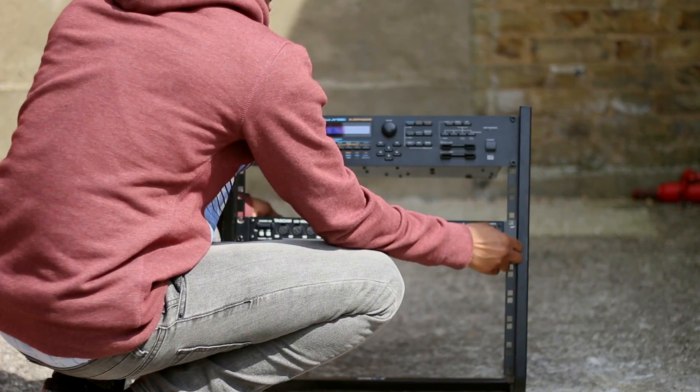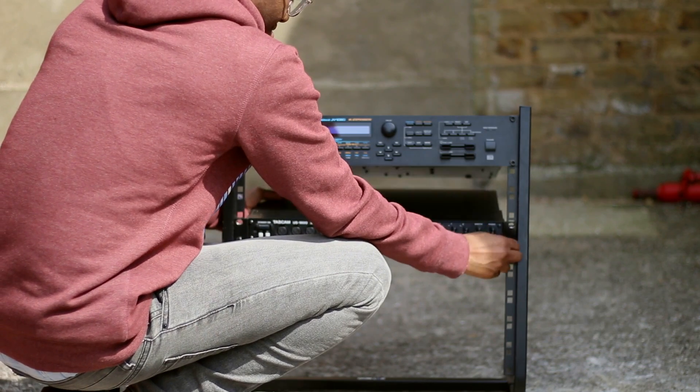A bit of advice: when putting your devices in a rack, please get help.